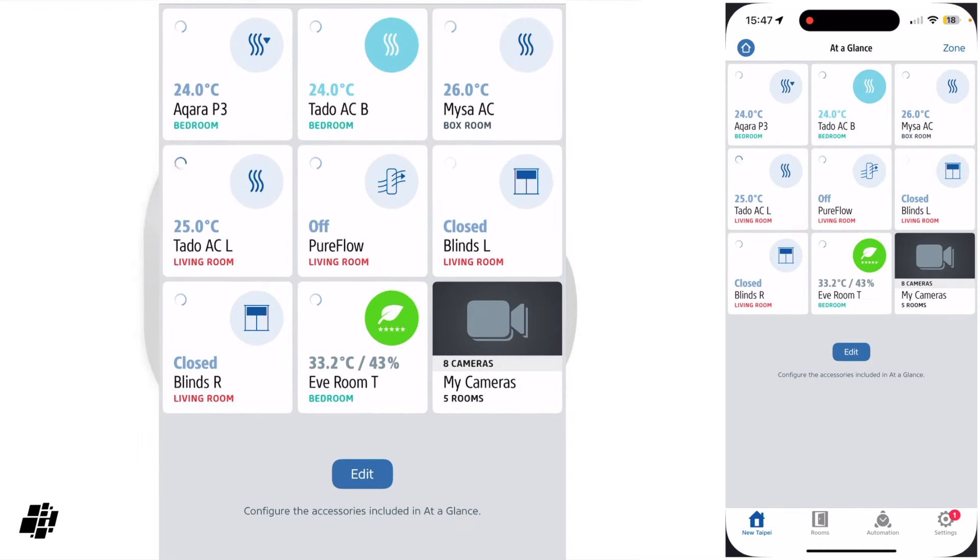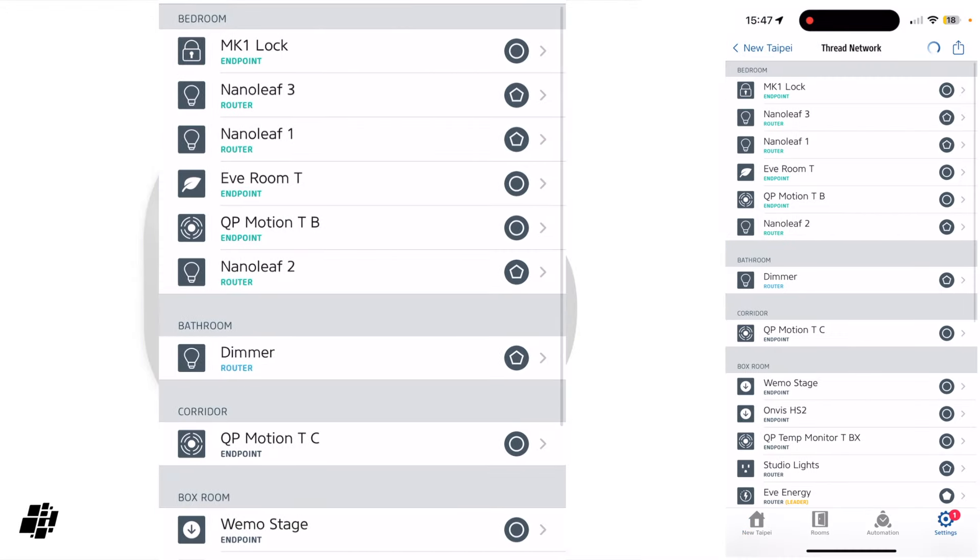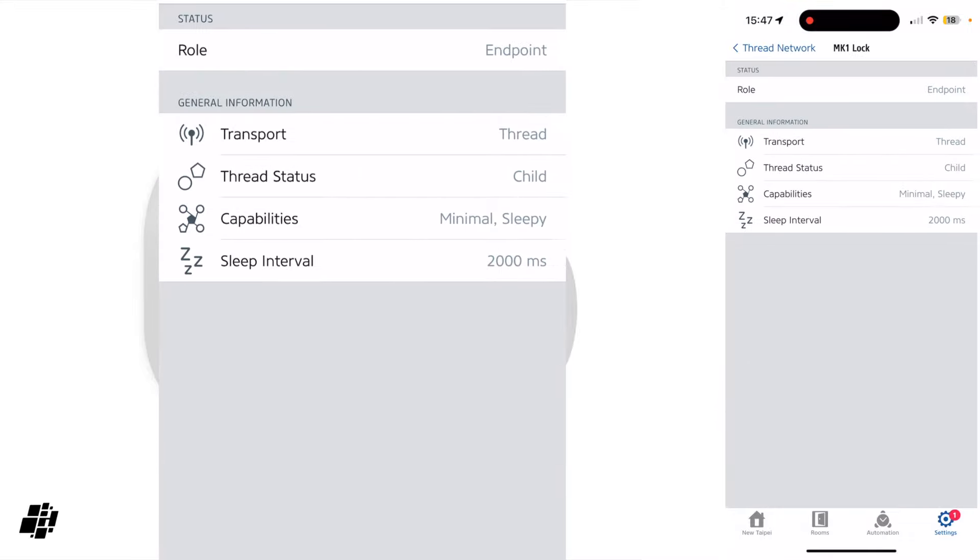Jumping to the EVE app — if I go into the settings panel and Thread network, you can see the MK1 listed at the top and using Thread.